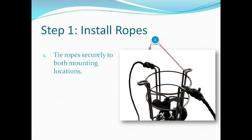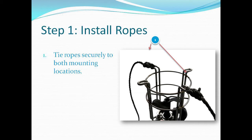The first step is to install your ropes. Tie the rope securely to both mounting locations. Now you're ready to install your Deacer.